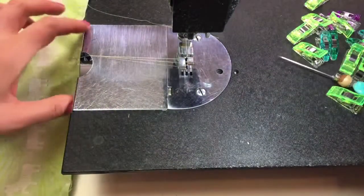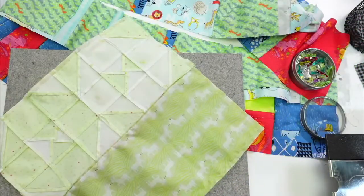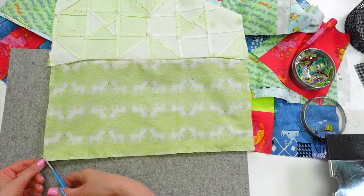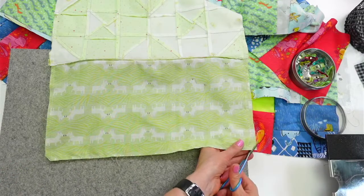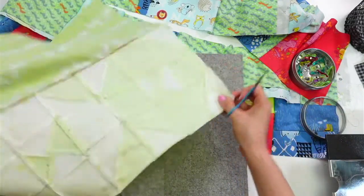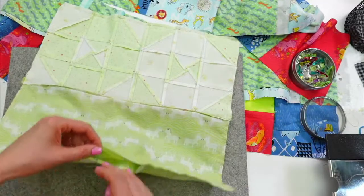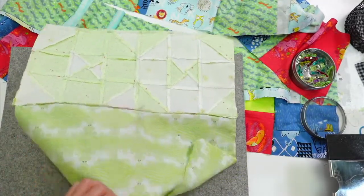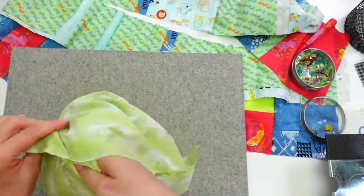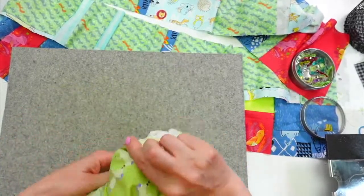Taking it off the machine, snipping the corners to reduce bulk when turning right side out — not going all the way to the sewing line, just about a sixteenth of an inch away. Now we turn it right side out through the hole in the lining bottom, reaching through the zipper opening to access it. That's why we needed the zipper open — so we can get a hand all the way in on this side.